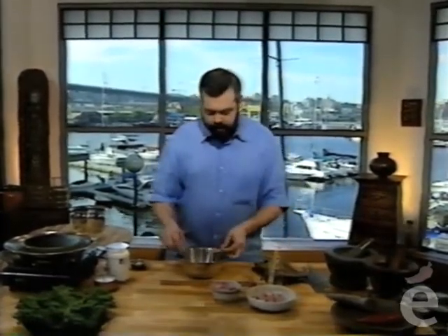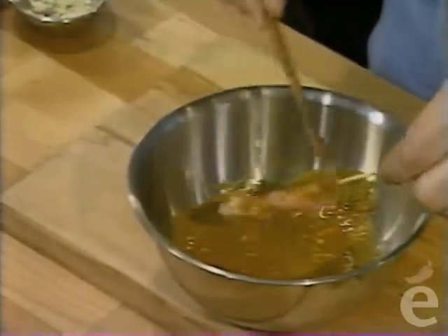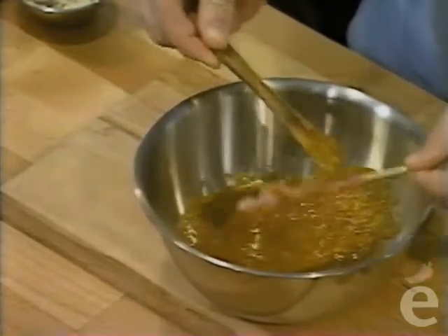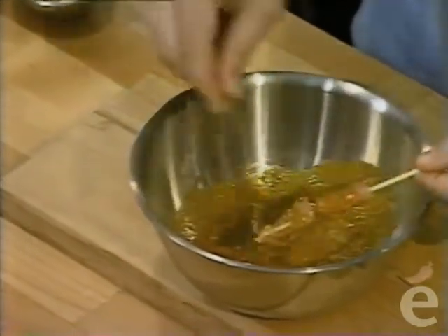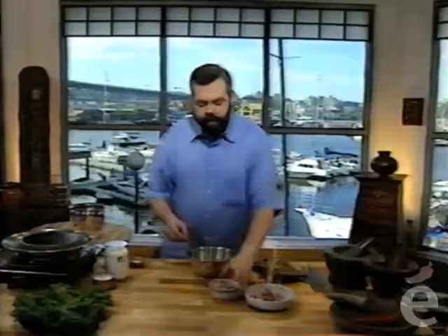If you prefer to skewer the meat ahead of time to avoid getting turmeric on your hands—it will give your fingers a little yellow color for a few hours—you can take the skewered meat, use a spoon or little spatula, and simply coat it just like that.